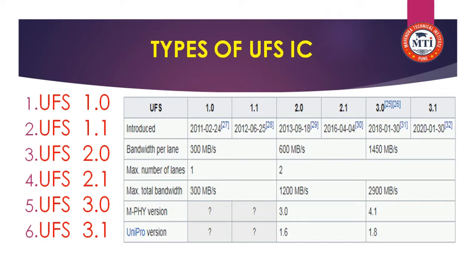Version 1.1 was manufactured in 2011, version 2.0 in 2012, version 2.1 in 2013, version 2.1 updated in 2016, version 3.0 in 2018, and version 3.1 in 2020. The speed is up to 1450 MB per second. This is the newest IC currently found in smartphones.